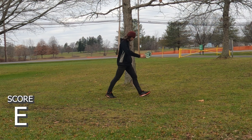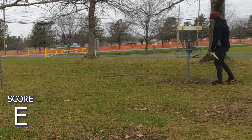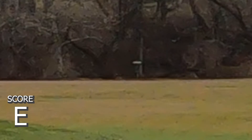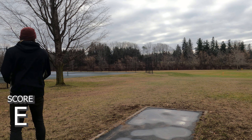Dropping an expletive there — really disappointed, could have been a birdie. Now hole four, which comes after three. It's listed as par four on UDisc on the computer but par three on the UDisc app. It used to be a four, now it plays as a three. I did it as a four because I could use the ego boost.